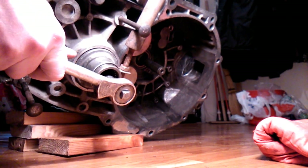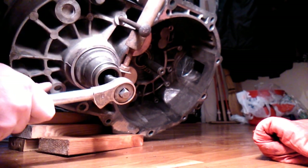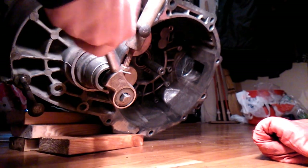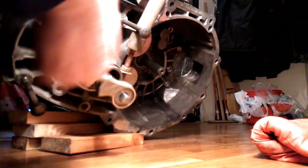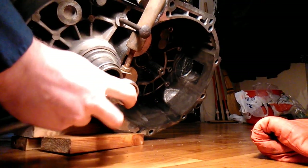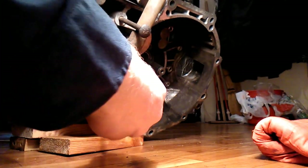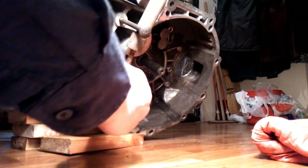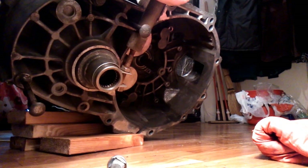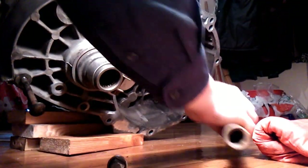It should be noted that the flange is spring-loaded and has a conical brass ring. When removing the flange, be sure to check the ring is intact. If the ring is broken, be sure to replace it. My ring turned out to be perfect.